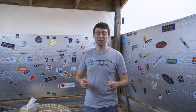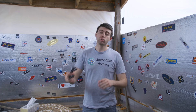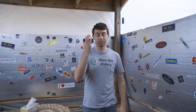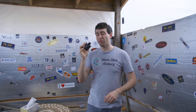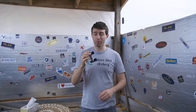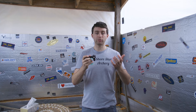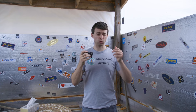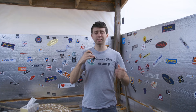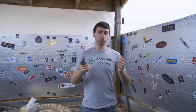Hello everybody, welcome to SureShadowArchery. Anthony here, and today I am reviewing the Shrewd Atlas double V-bar — they also make a single. I've been testing out the Shrewd Atlas double V-bar now for quite some time, and I think I'm really ready to share what I've learned about it: the things I like, things it does really well, some critiques, and maybe some improvements Shrewd could make in the future.